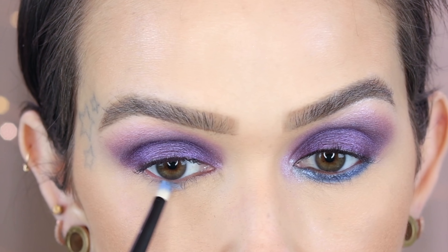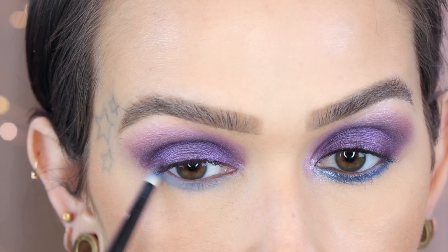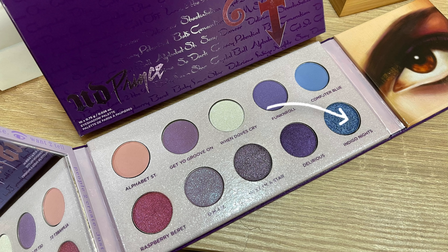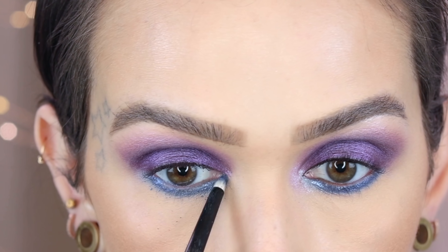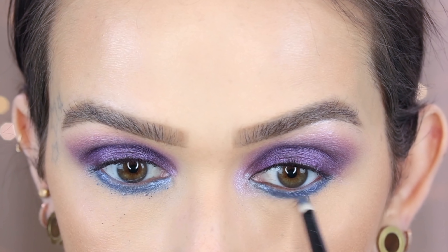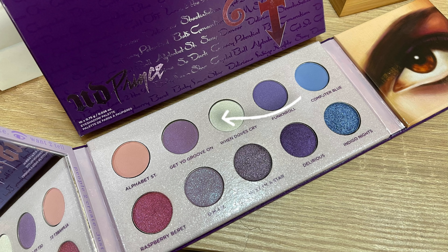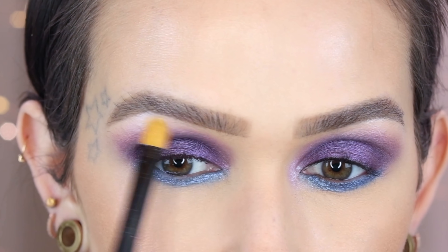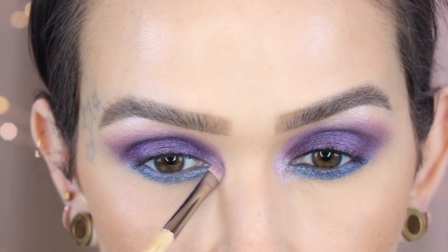Computer Blue on a Refer number three — taking this right along the lower lash line. This is more of a true matte; I do have to build it up a little but I'm going to be putting a little sparkle on top of it so I'm not worried. Taking that same brush in Indigo Nights using it wet and going a little closer to the lash line — still covering up the majority of the Computer Blue, but it served as a nice base. Wiping away a little fallout. Refer 21 and When Doves Cry — applying this to my brow arch. And then lastly for the inner corner, I'm going in with DMSR on a Bristles Beauty P06RF, and that will complete this look — just add inner rim liner and mascara.